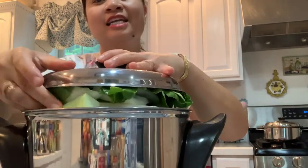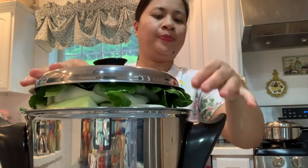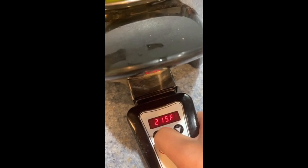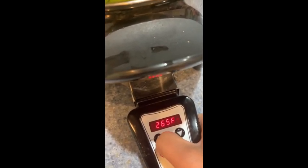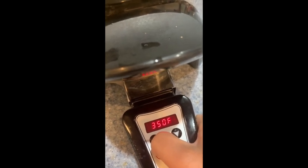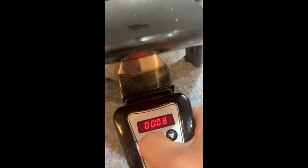It was a bit salty, so let's try using the skillet — I think I added too much. We'll cook this at 350°F for 30 minutes.